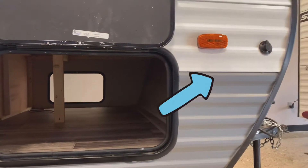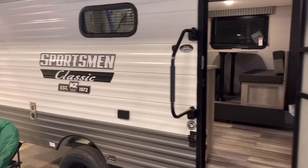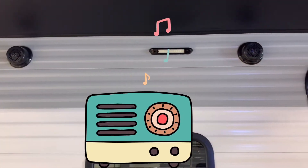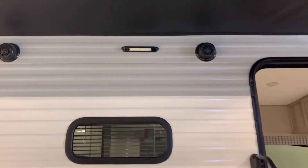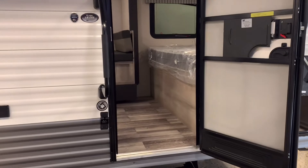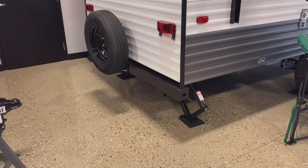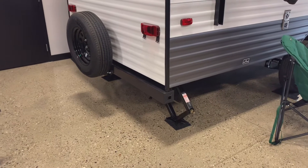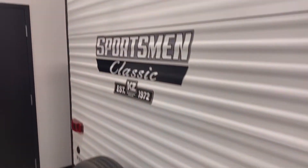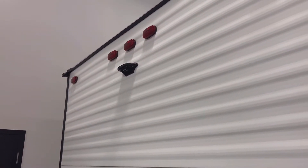There is a port so you can plug in a solar panel if you want. Outside you also have speakers, an LED light, and a large grab handle to make it easier to get in and out. A spare tire is provided in case of a blowout — hopefully that never happens, but you'd be covered. Up top on the back, it's wired for a backup camera.